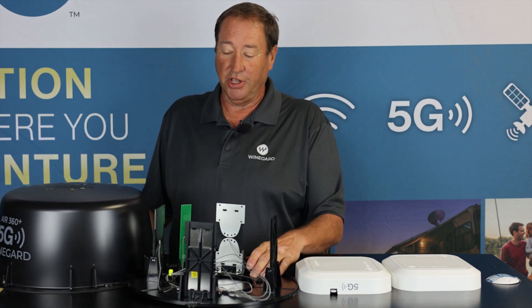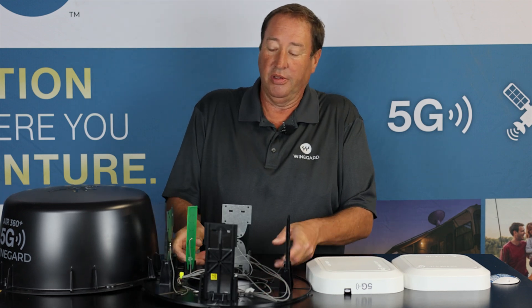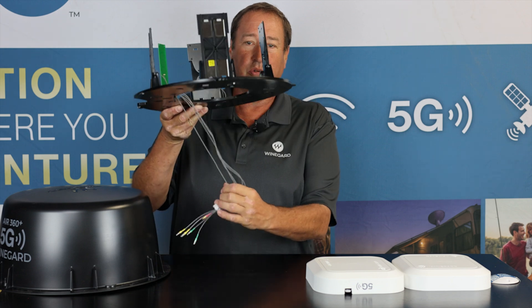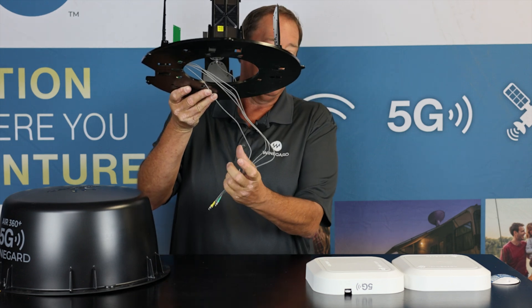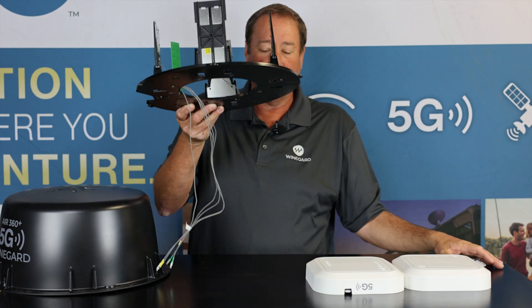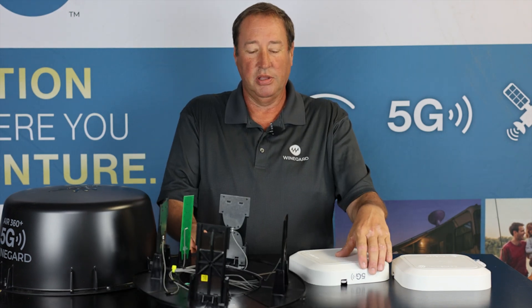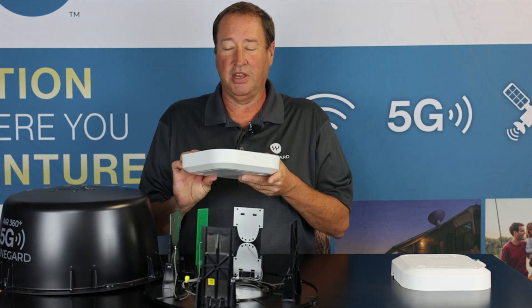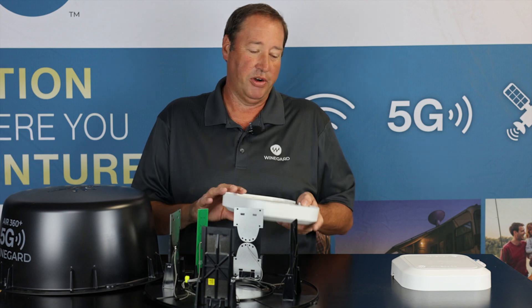It's really easy to install. The OEMs are going to have this antenna installed and these cables are going to come down through the roof into a cap. This cap will cover the wires in the ceiling so that you can buy a gateway router and simply hook it up to those pre-installed wires that the OEM has, and now you're live and wired up.